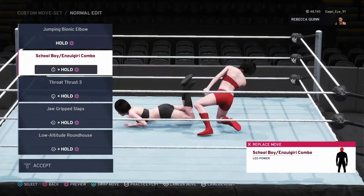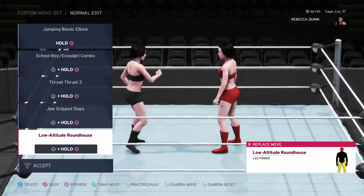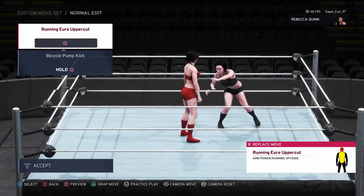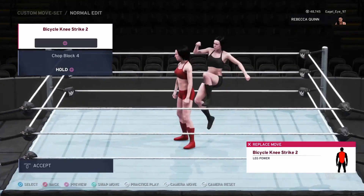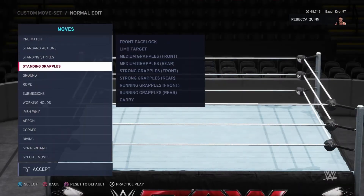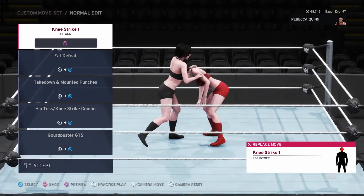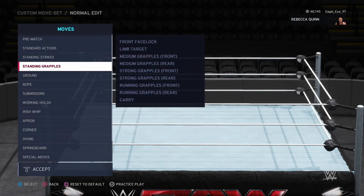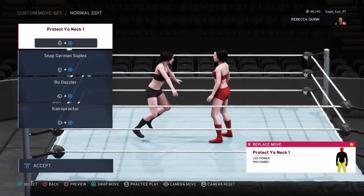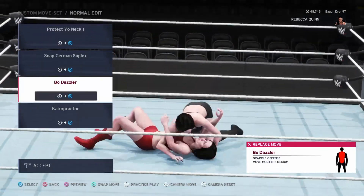She doesn't have a preset, which is one of the reasons I want to show all the different moves — all of her moves are selected by me. In case you get a hold of her or something like that, limb target options are available. We have quick snap, German suplex, belly to belly.